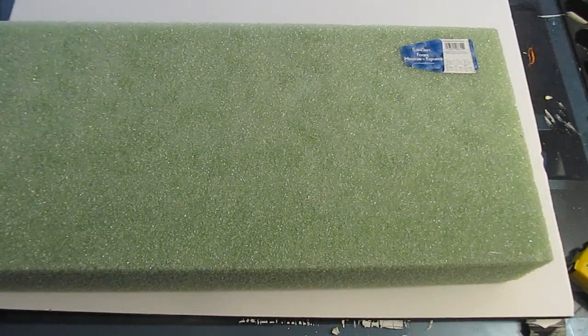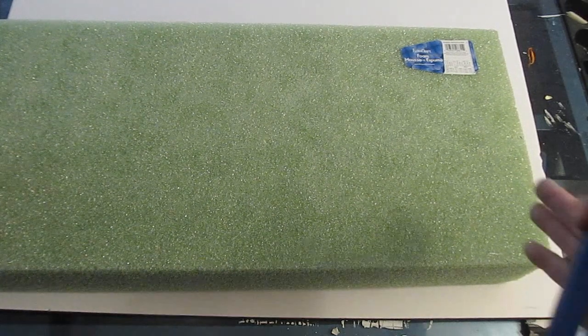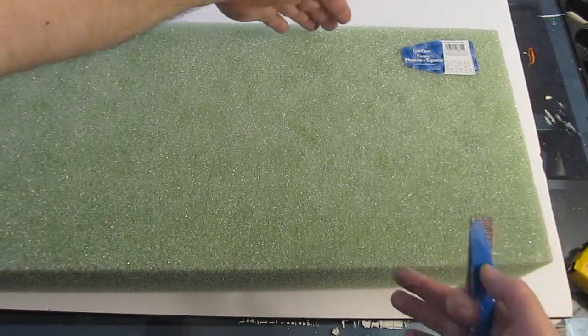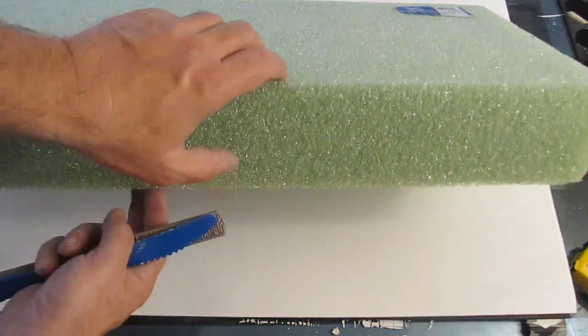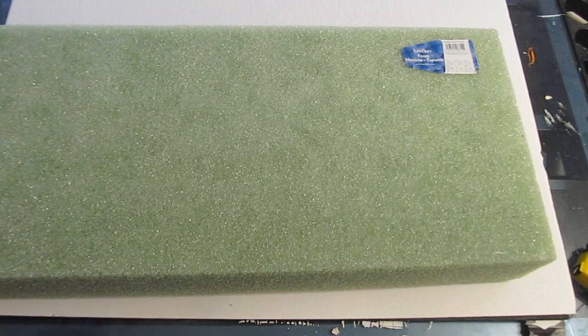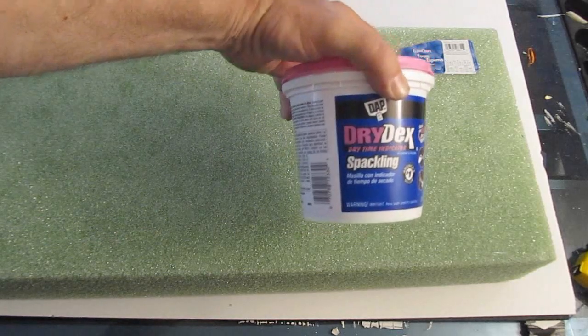Let's take a look at the different things you're going to need to make this project. The template, a sheet of foam board or a big piece of cardboard, and some foam. You can use a variety of different types of foam. I use something I call crunchy foam that I bought at an arts and crafts store. You can get this at Michael's, AC Moore, Hobby Lobby, or a bunch of different places. The big thing is: get it four inches thick if you can.